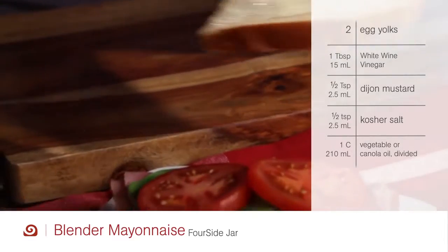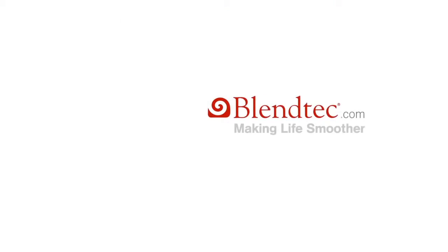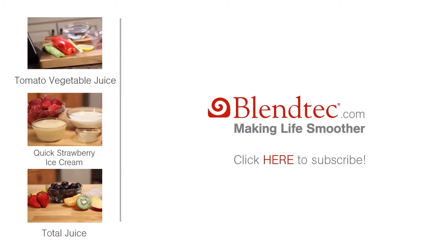Store your mayonnaise in the fridge and use it up within a few days. To find more recipes using the Blendtec Total Blender, just click on the links.